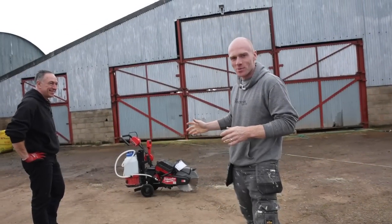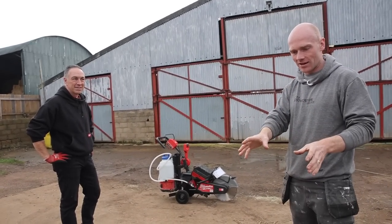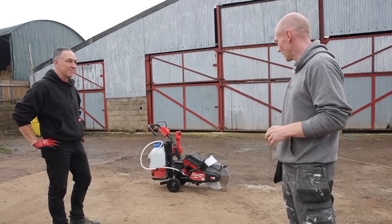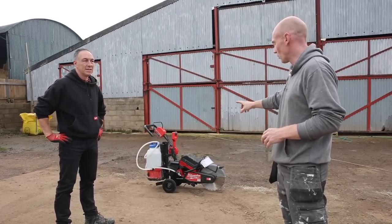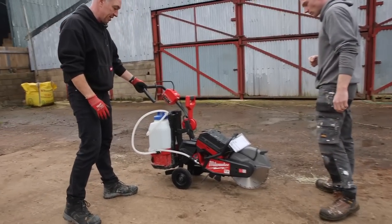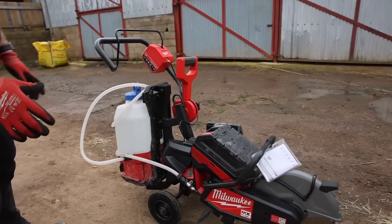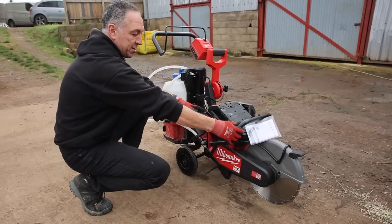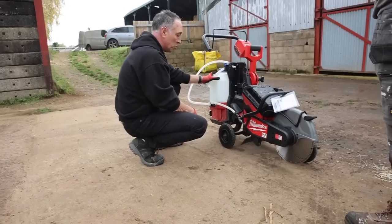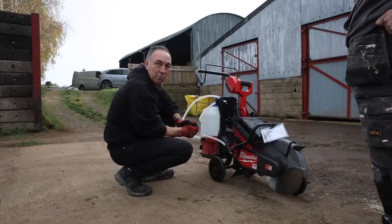Elliot's here from Milwaukee MX so he's going to give us the lowdown on everything. We've got the kit out on hire but there's a few extra bonus bits. So what's different here - obviously we've just hired out the handheld, but what we've got here is what we call our floor saw trolley. What we can actually do is fit the disc cutter and mount it to the trolley to use it as a floor saw, and we could also mount a water attachment to keep the blade cool and obviously help with the cutting as well.